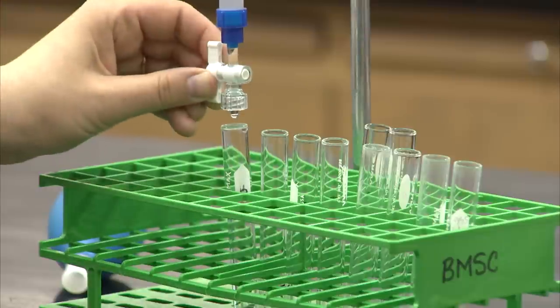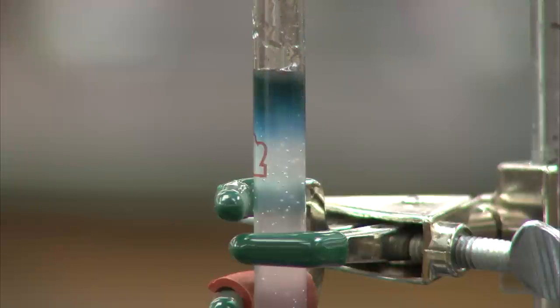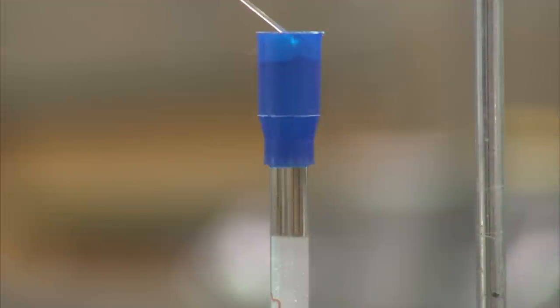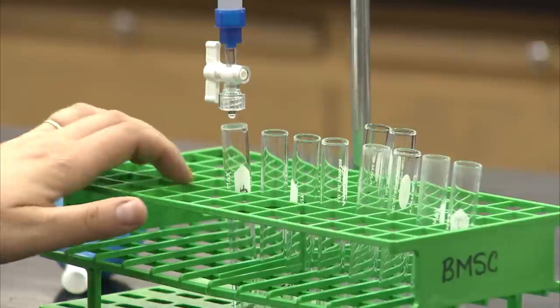When the sample reaches the gel bed, close the stopcock again, and add a layer of buffer above the gel bed to carry the sample through the column. The column can now be used in a continuous fashion until the samples are all collected, by adding new buffer to the top as samples are collected from the bottom.